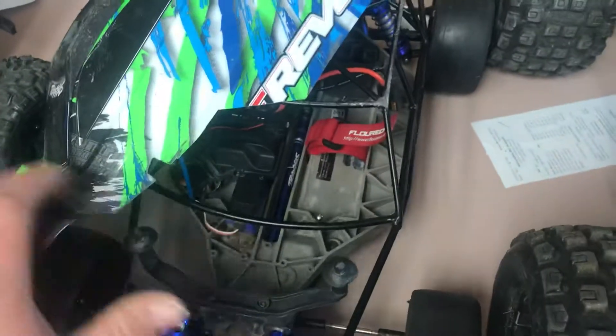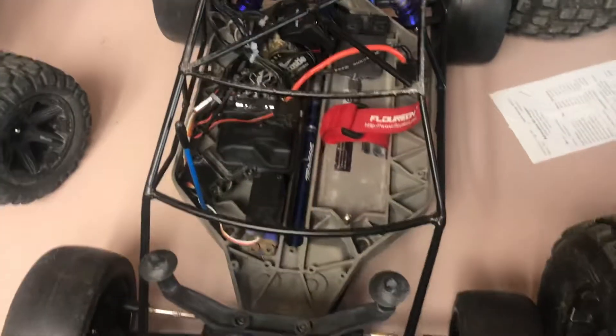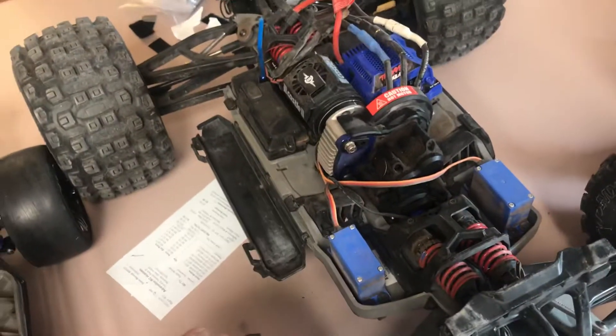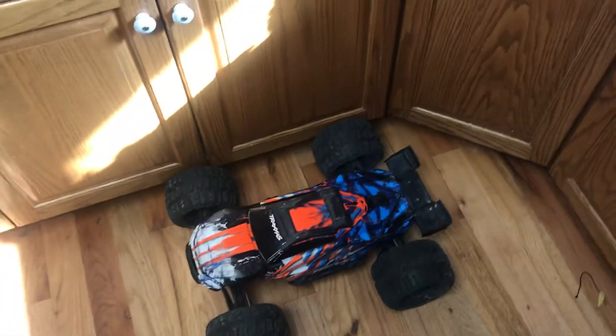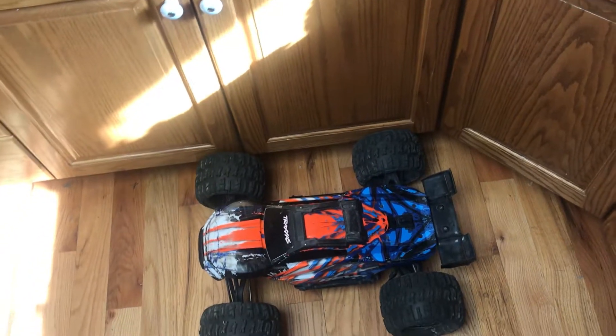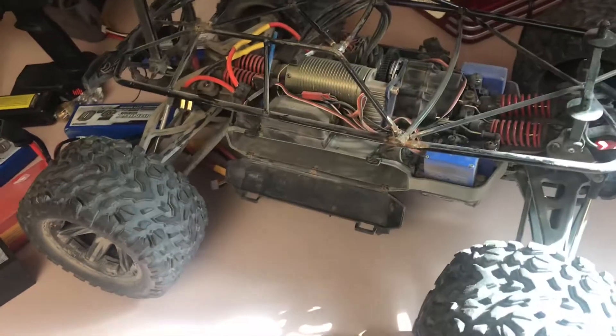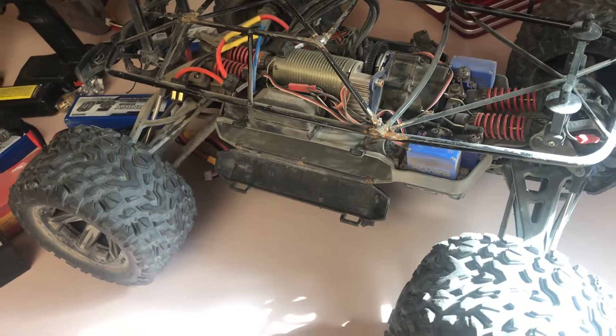Right now my Slash's top speed is probably 70 miles an hour, which is kind of crazy. These are all stock gearing because I use them for jumping and flying over things. That one has a broken rear shock that came off — I jumped it out of a skate park and broke it. The other one has stock motor and electronics plus a roll cage and is in pretty good shape.